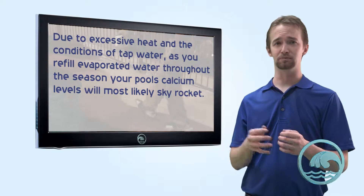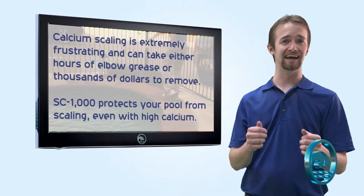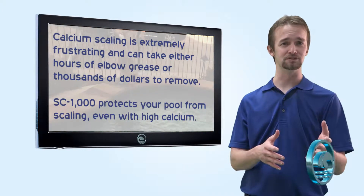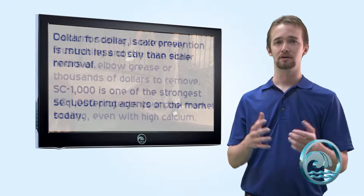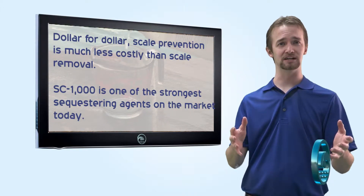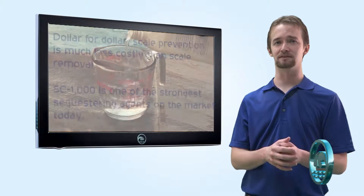Calcium scaling on your pool surfaces is extremely frustrating. It can take a lot of elbow grease, and at times you will have to pay a professional to come remove it from your pool. That can cost you anywhere from $2,000 to $4,000 depending upon who you use and what process they have to use. So we recommend kicking calcium scale to the curb before it gets a chance to build up. The best way to do that is by using Orinda's SC1000.